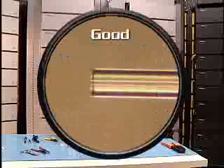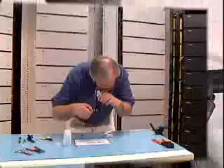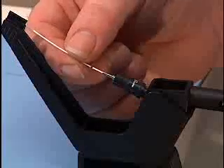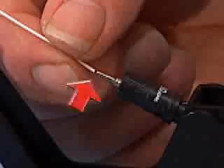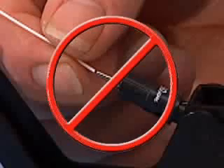Once a good cleave has been achieved, continue with the installation process. Remove the rear dust cap from the connector body. Carefully insert the bare fiber into the connector stem until you feel the fibers make contact. The fiber is fully inserted when the pen mark on the buffer is just outside the stem of the connector. Do not disturb the fiber after it has been inserted.